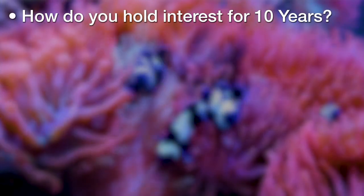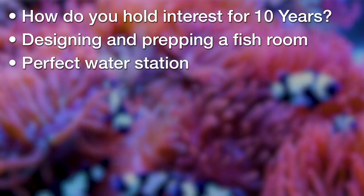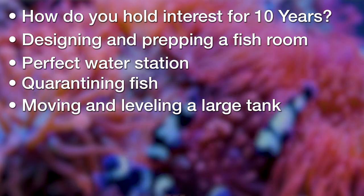This time we're talking about actual challenges in the journey of setting up a large long-term reef tank in a home — my own personal challenges with this 360 build, what's gone wrong for me in the past. Simple things like how does someone actually make a tank that holds interest for 10 years or more, designing or prepping a fish room or perfect water station, quarantining fish, and how do you even get a multiple-hundred-gallon tank into your home and level it?